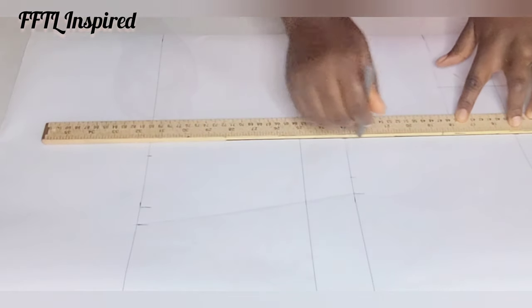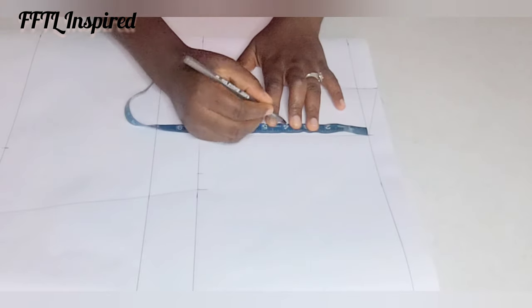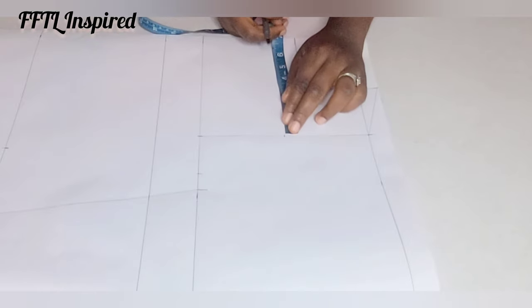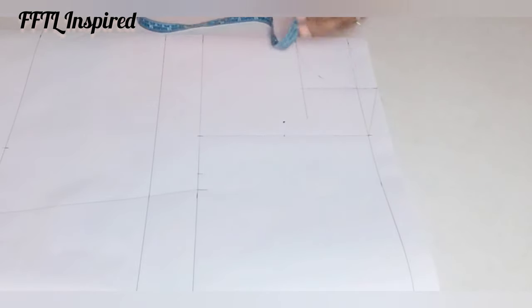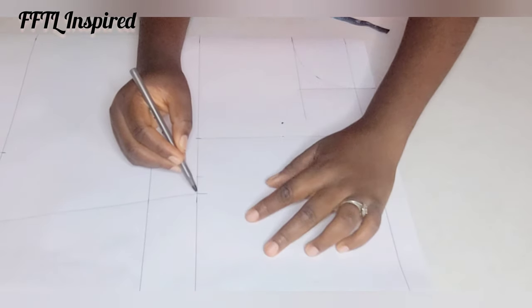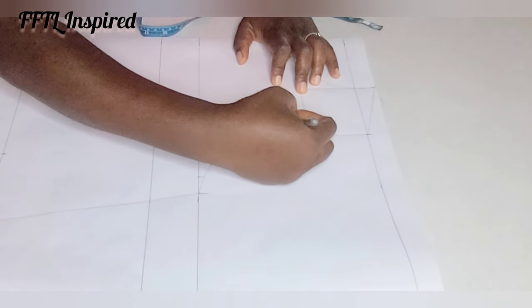Connect to the shoulder line and rule that out straight, then connect the neck to the shoulder line — that is my shoulder slant. From the shoulder line to the armhole line I now have eight inches left; eight divided by two is four, and on that four-inch point I'll go in by one inch. I'll create a curve through this to draft my armhole, passing a curved line through to the edge of the shoulder.